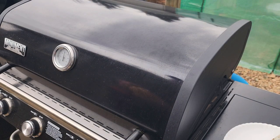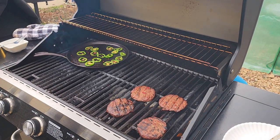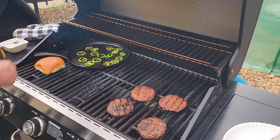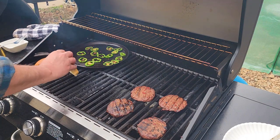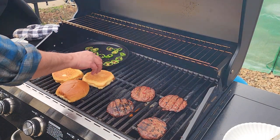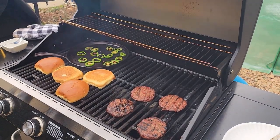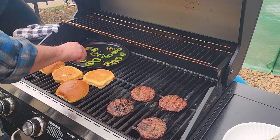All right, time to get these buns toasted — this cook is going quick. Look, the jalapeños are already done. Turn that down to low. Matter of fact, let's just take these jalapeños off.